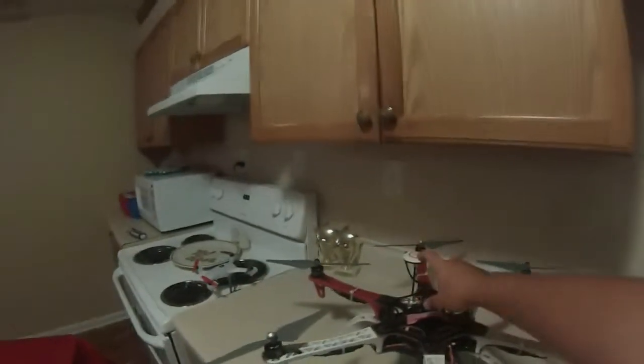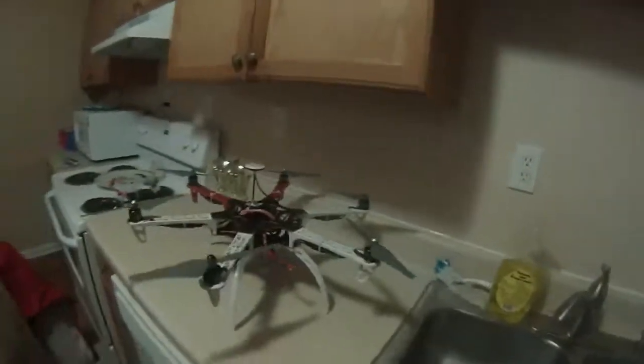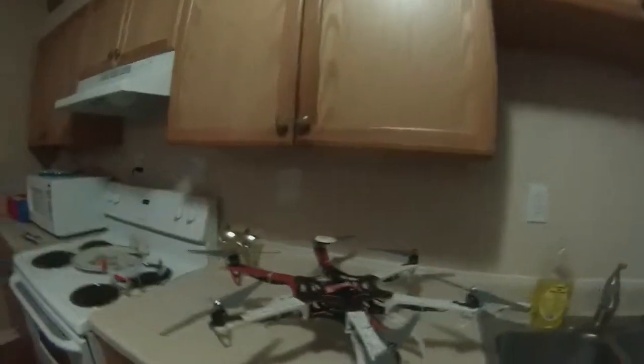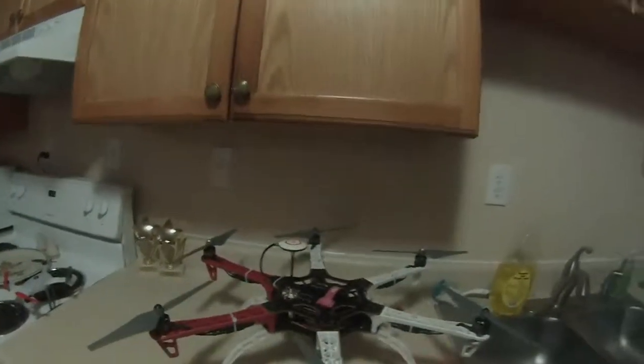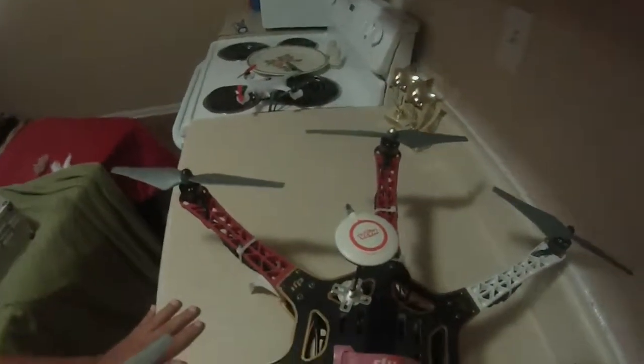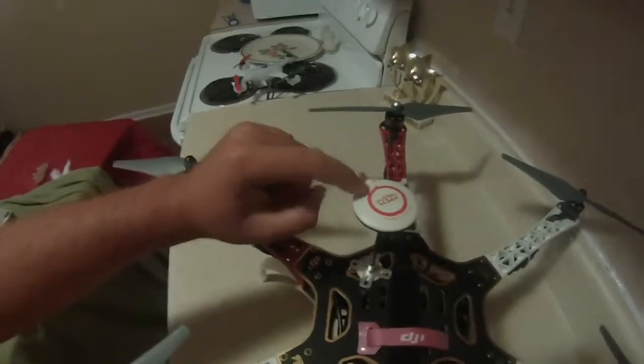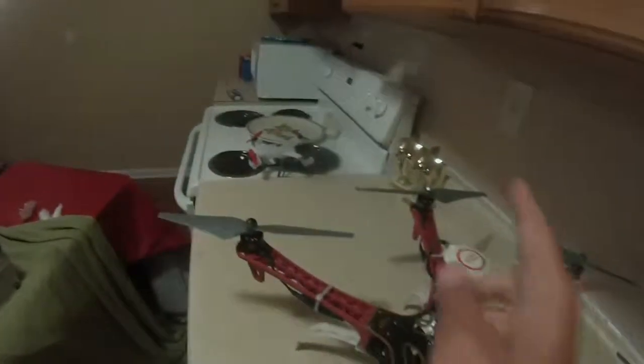You might be wondering what this little guy right here is — that's my compass GPS. You'll notice on the top that the wire might seem like it goes in the back, but no, they've surprised us again. There's a little arrow on it, and that arrow needs to be as straight as possible.